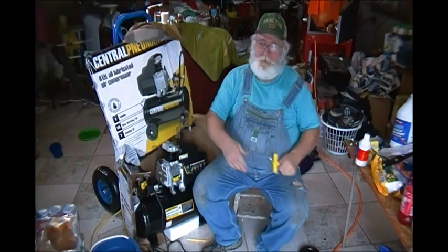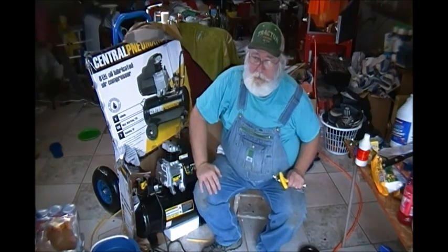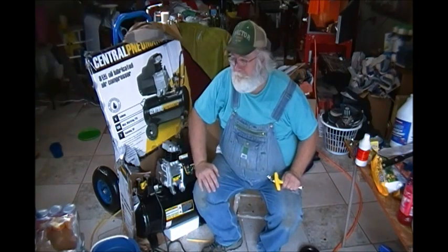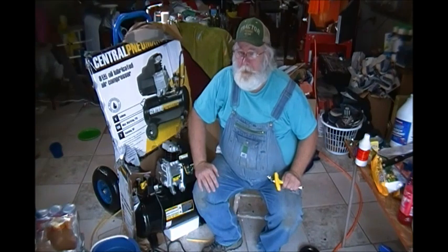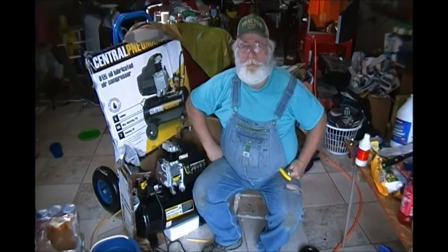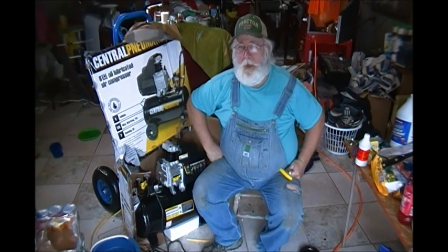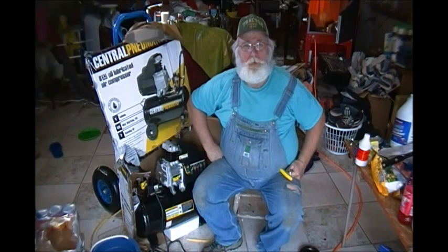My old Campbell Hausfeld, Sears, Craftsman — whatever compressor, about 40 or 50 years old — it finally died. I was using a little bitty portable compressor just to try to do some of these glasses, and I realized I don't have to have a whole lot of volume to do some etched glass work.